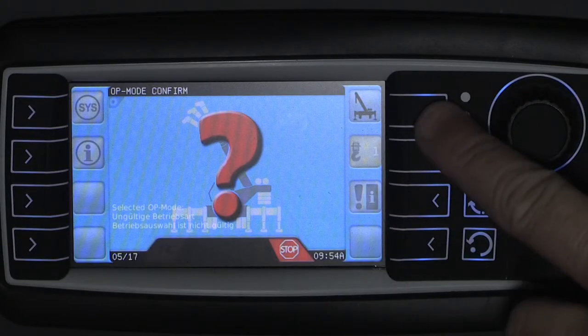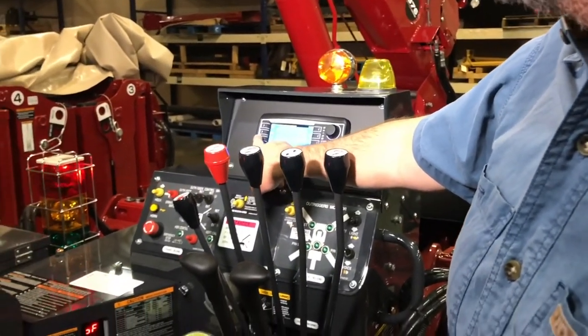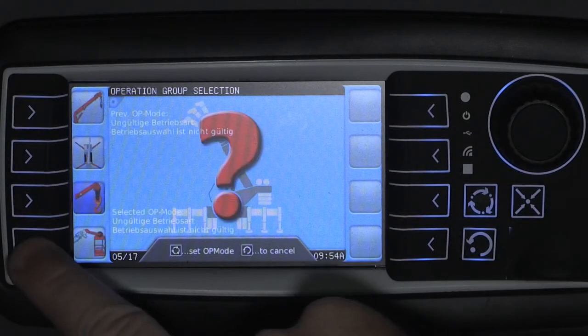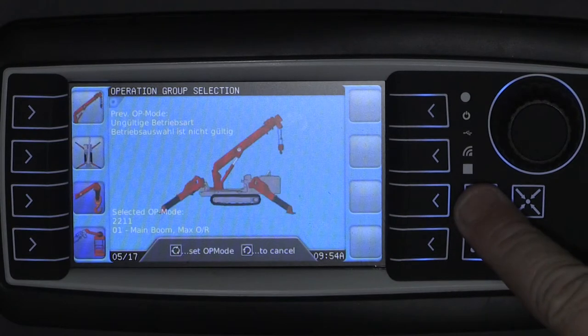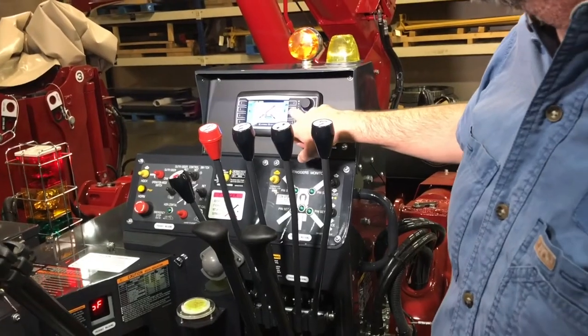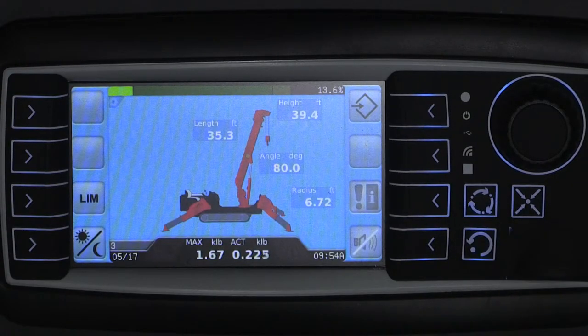When you do this, and you will, here's how you fix it: you must make a selection in each of the categories that are available. Only after you make a selection in each of the categories will you get to the working screen.